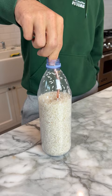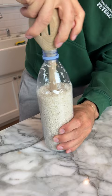We're gonna try it with a metal straw, see if that works better. Nope, that just works worse.